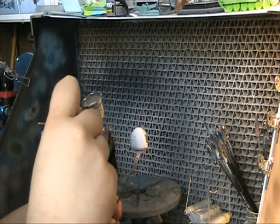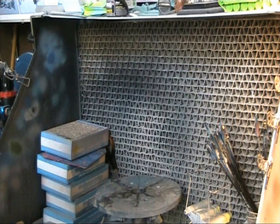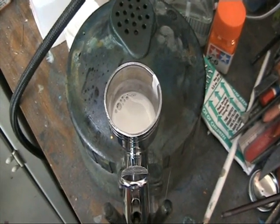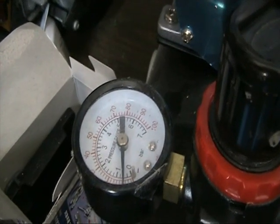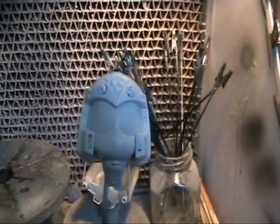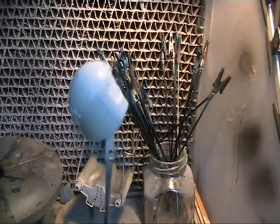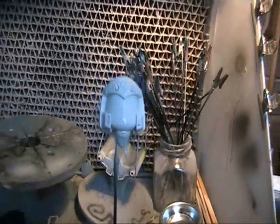Six or seven coats is not unusual to get a really nice, uniform white. General rule of thumb: keep your paints nicely watered down, PSI nice and low. The more coats, the wider and more consistent it's going to be, depending on whether you want a weathered or clean look. I hope this video was of some help. Thank you for watching, and until next time.